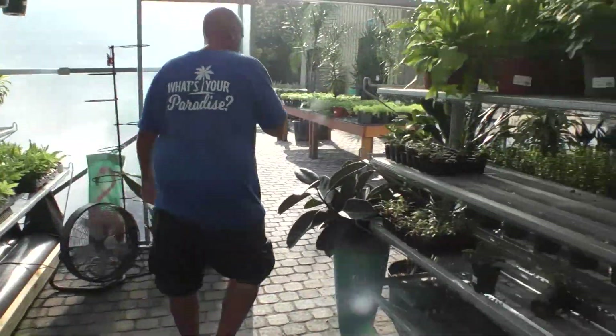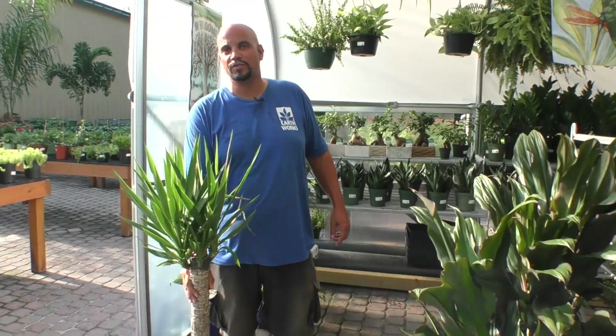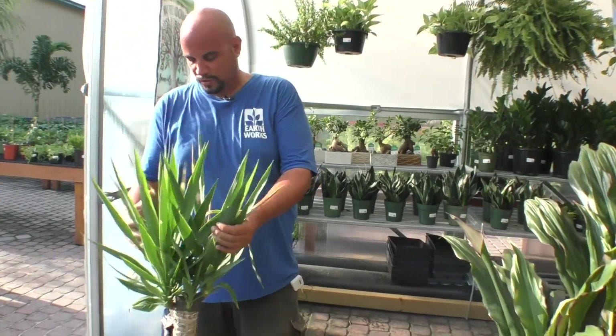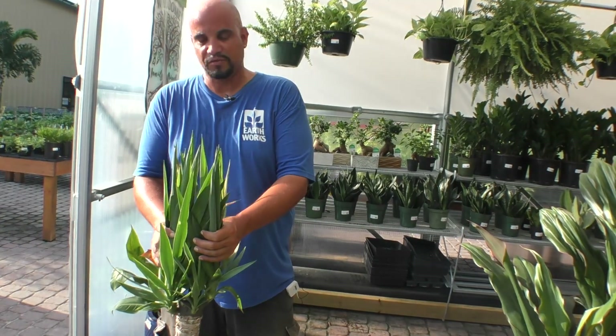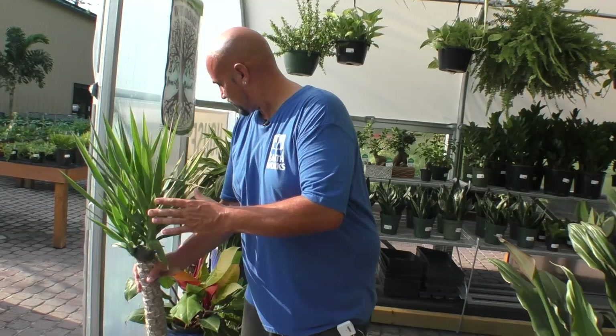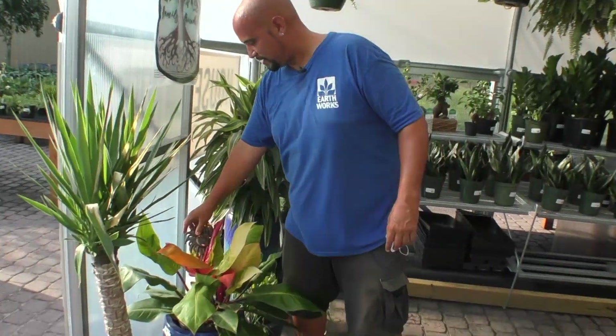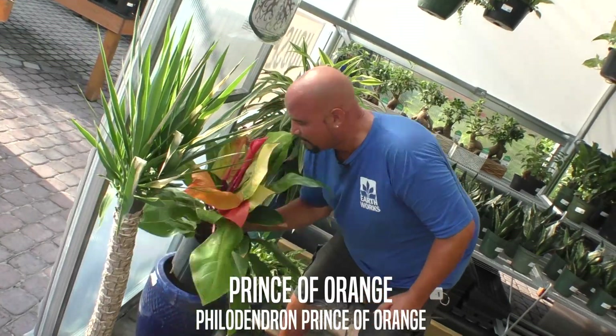One more to show you — yuccas. These are very common; these are starter plants so they'll need a little time to acclimate to full sun, but they can sit out in full blast sun. They're native to Mexico.